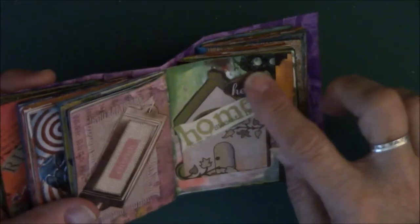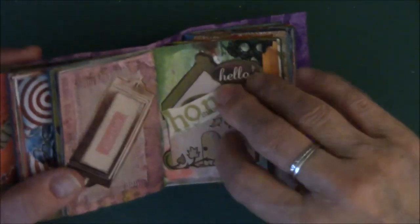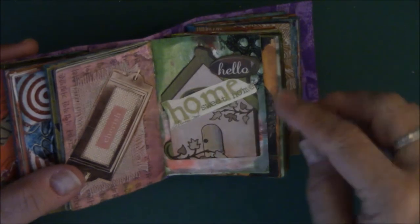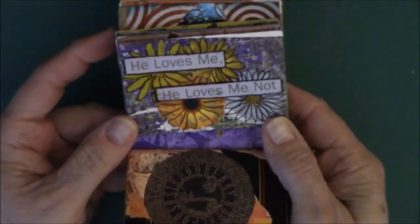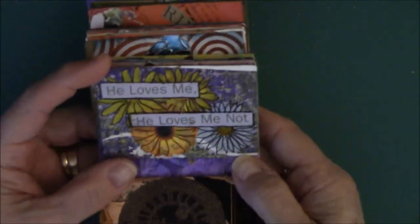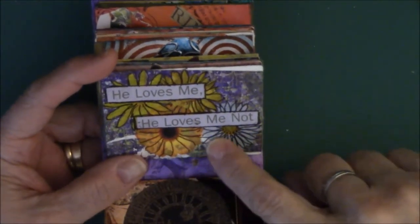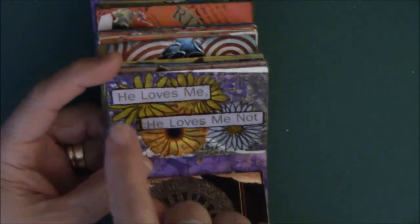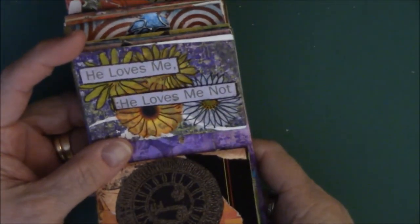This one says 'home.' This is a wooden piece of ephemera, this is cardboard, and I found that image in a magazine. 'He loves me, he loves me not' — when we were little kids we took daisies and plucked: loves me, loves me not. So I decided I needed flower stickers in the background and then put 'he loves me, he loves me not' — a reference to plucking petals off daisies.